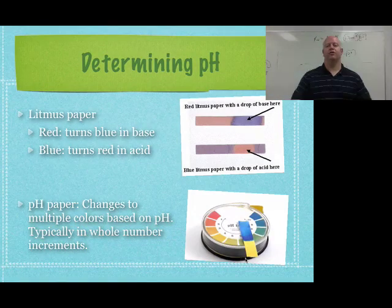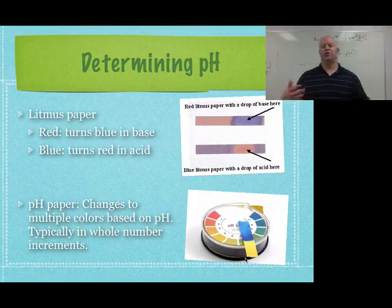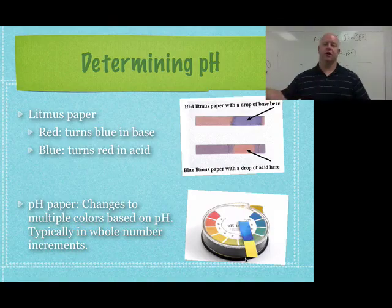When it comes to determining the pH of a substance, we have different ways of doing that. We have litmus paper and we have pH paper. Litmus paper really only gives us a two-color system, so it doesn't give us the actual individual pHs — it just tells us either acid or base.